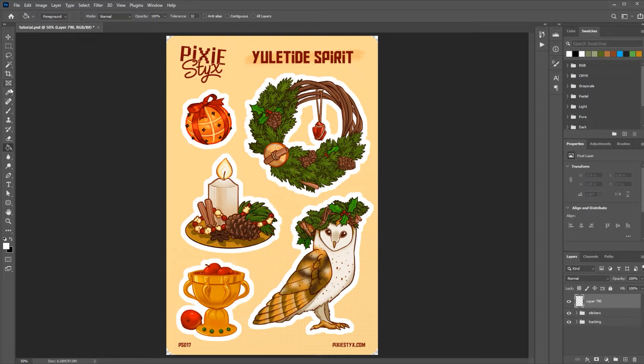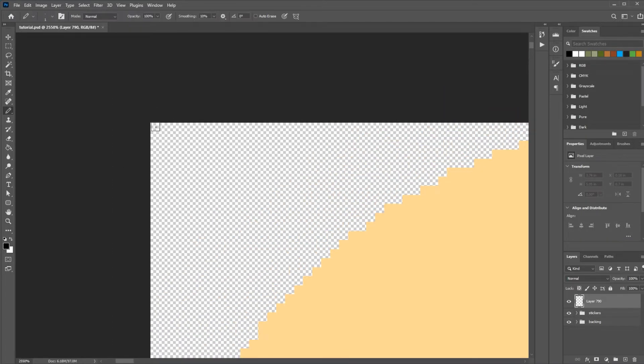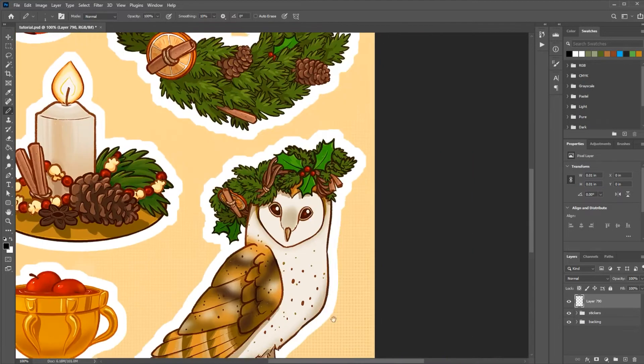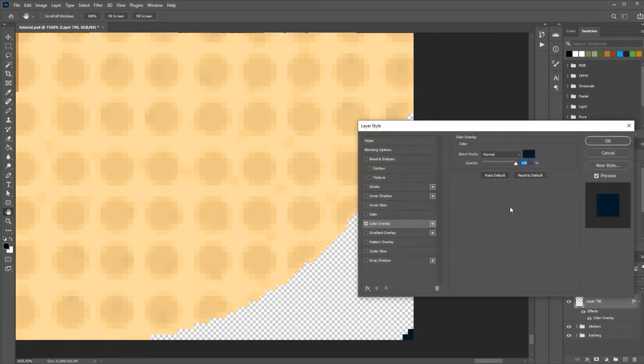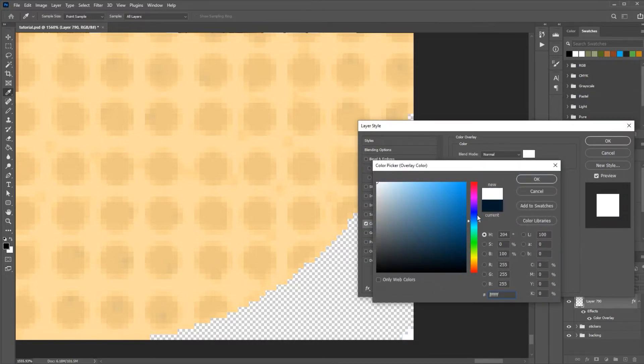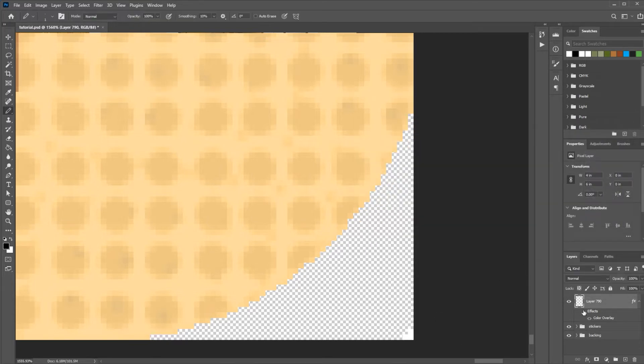Before we export our files there's one more important thing we need to do to make sure everything comes out the right size when we get into Design Space. We add a new layer above our sticker group, grab the pencil tool, go down to one pixel, zoom in really far, and I make a little three-pixel triangle in the corner at the top left. Then move down to the bottom right and do the same thing. Then add a color overlay on top of this and make it white because we don't want to see it on the print. If you turn that layer off you can make sure you've got your little marks there, but when it's on it will not print out on your artwork.